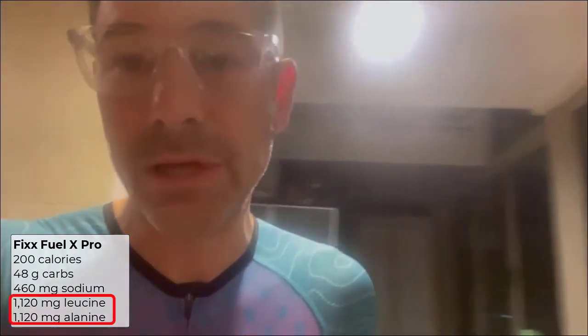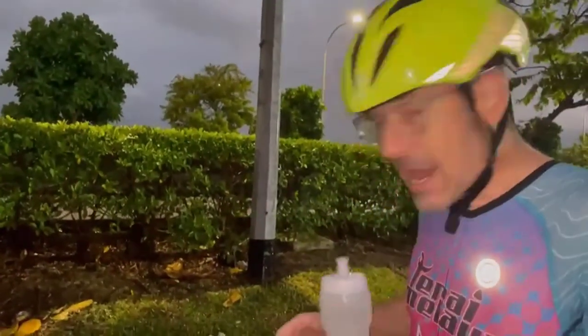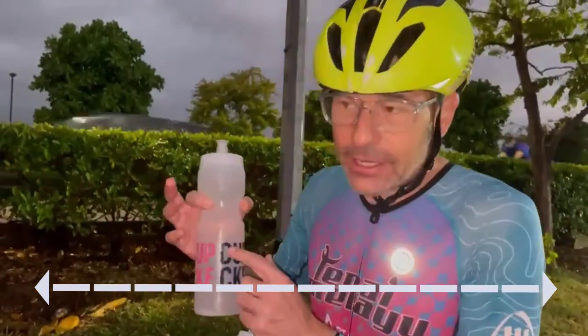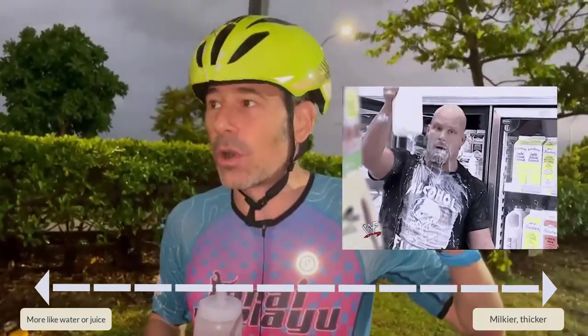We'll see how these taste and if the amino acids do anything different. It's still 200 calories each, 460 milligrams of sodium, and 48 carbs each — about the same as the standard, but the Pro has amino acids and different flavors. On the spectrum of drinks, Fix is more like a juice as opposed to the other side, which is more like milky, thicker drinks like Hammer Perpetuum or YouCan.